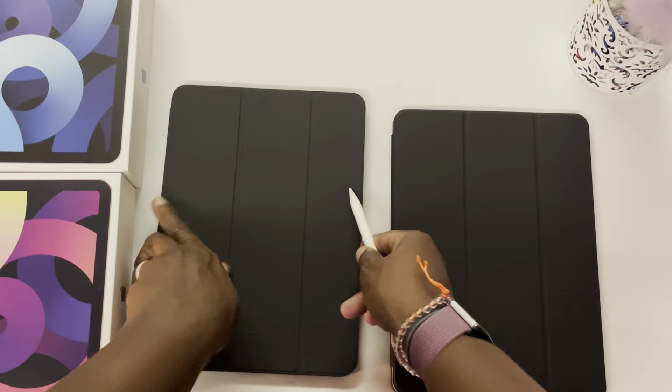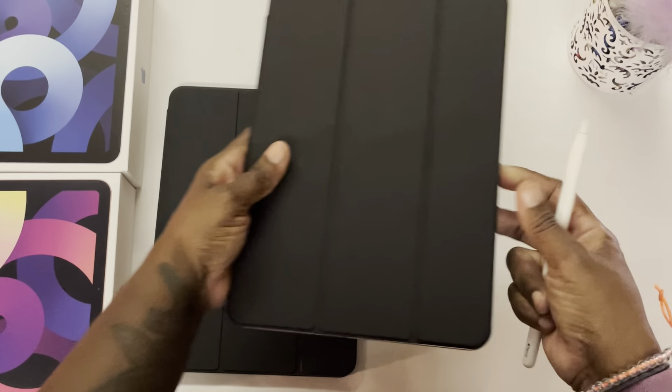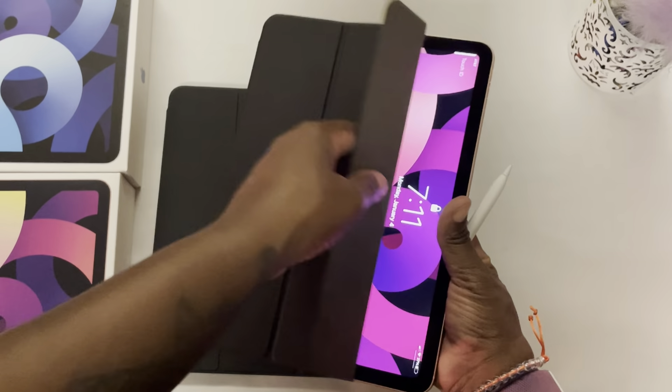Giving it a try on the Ztotop case to see how it holds. It holds nice with the iPad. I put the pencil in place and it's still holding really well.